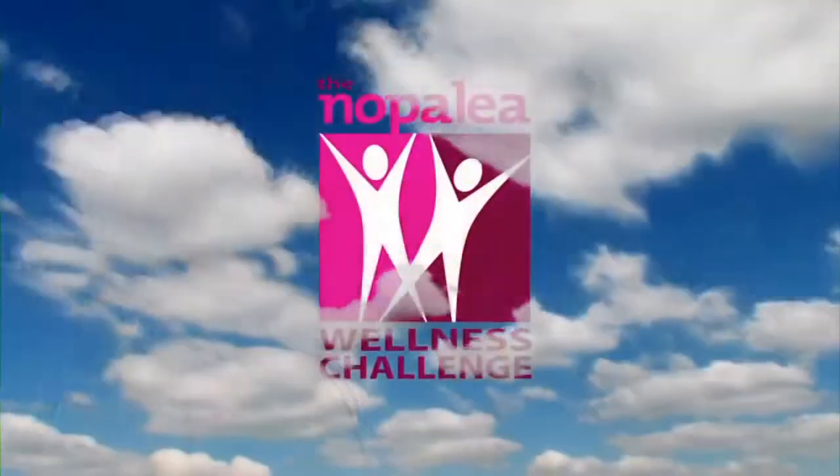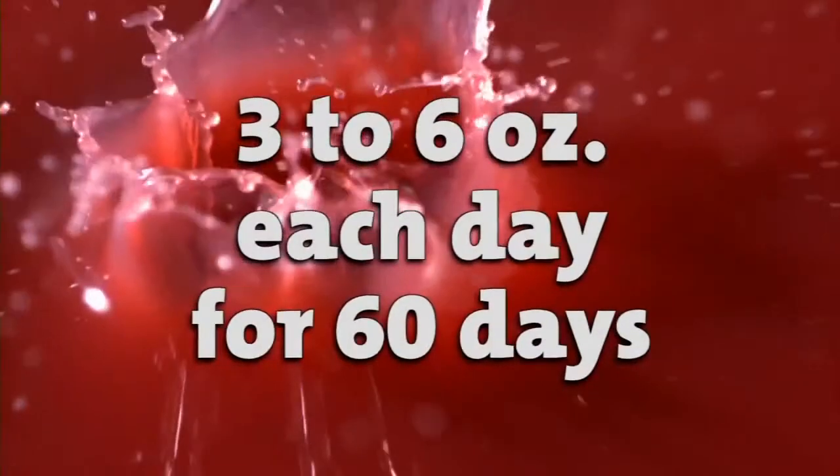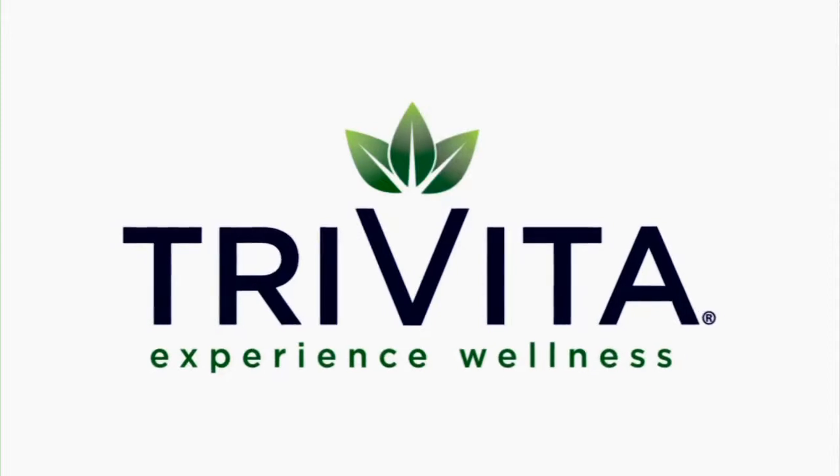Those stories are fantastic, but no one's experience is as important as your own story. So have your own wellness experience — take the Nopolea Wellness Challenge. Take three to six ounces of chilled Nopolea every day for 60 days and see the difference you feel. No one knows your body better than you. Remember, the worst thing you could do is take the right remedy but take too little. If you want to break the cycle of inflammation, take the Nopolea Wellness Challenge and experience the anti-inflammatory benefits of the Nopolea loading phase.